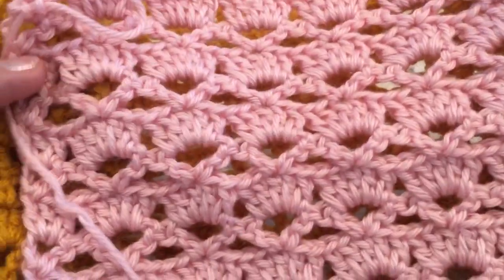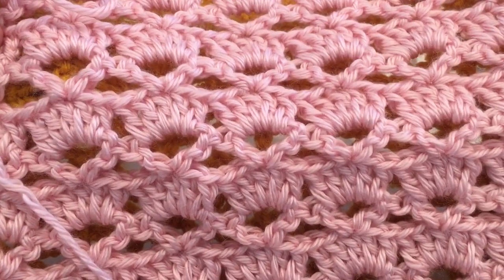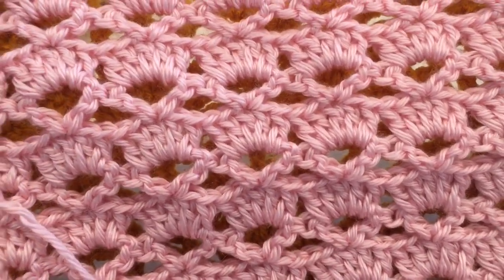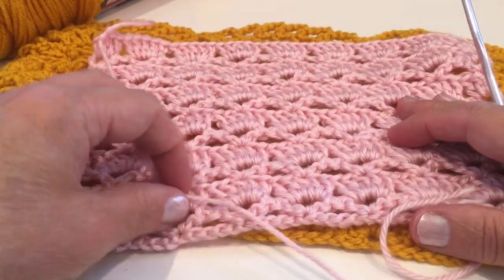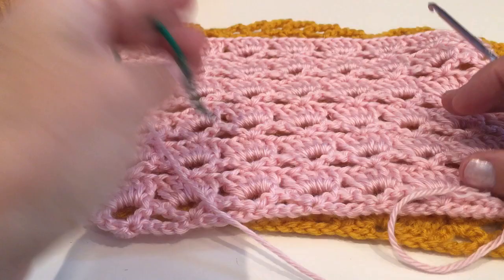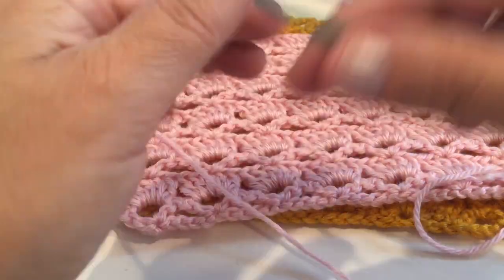Hi, this is Valentina and in this tutorial I wanted to show how to crochet this pattern. It is very easy for beginners to make. You will need multiples of five, so let's get started.